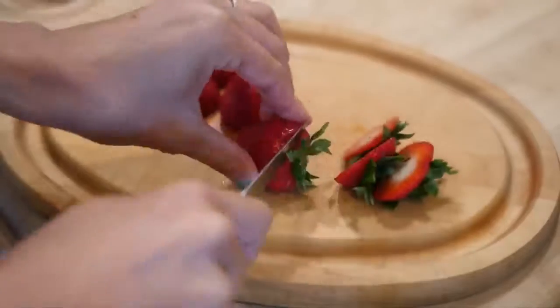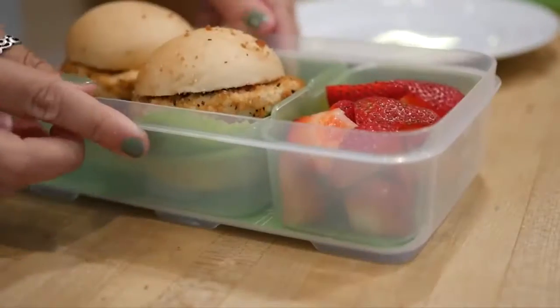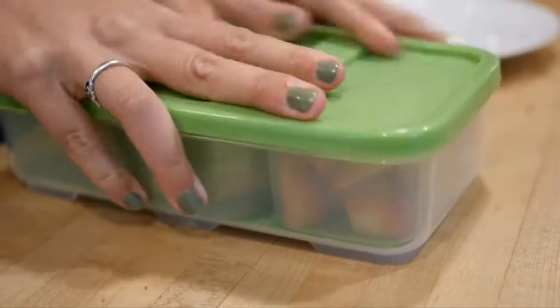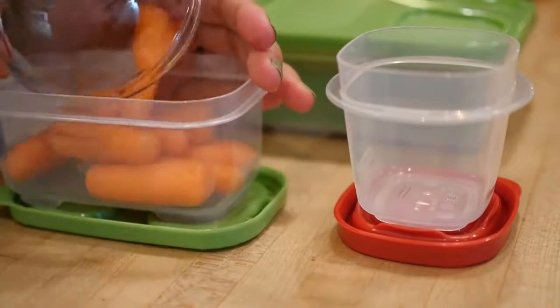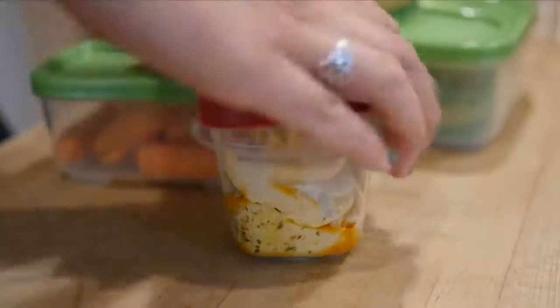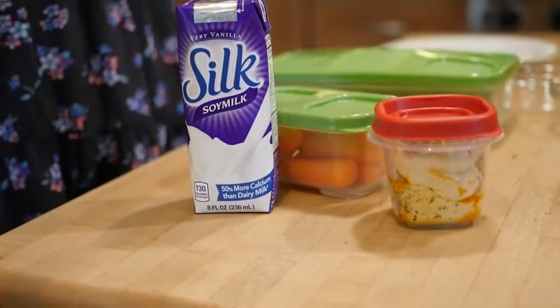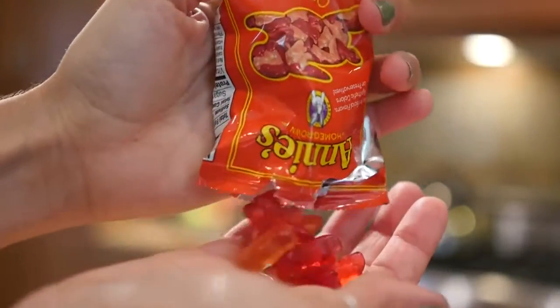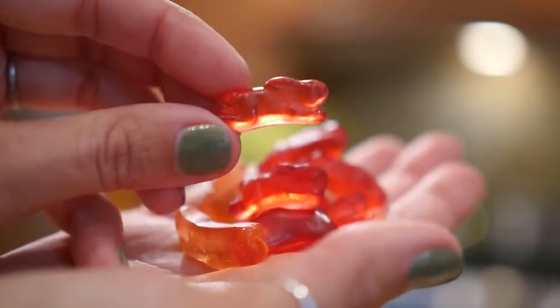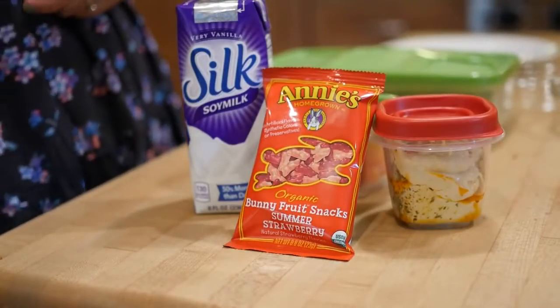I'm going to add some strawberries for fruit, and again we're using this handy dandy lunch box. To get some veggies going on, I'm adding carrots to the lunch box as well as some hummus to dip in. And then this Silk soy milk very vanilla flavor is so delicious — you've got to try it if you haven't already. And then finally these are Annie's fruit snacks, which are super yummy. That completes lunch number three.